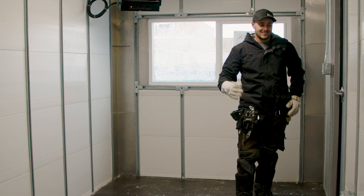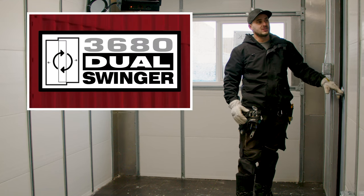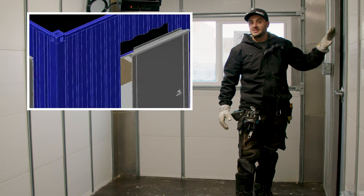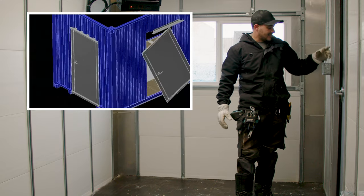One way to take care of that is to install a man door. We install these Container Modification World man door kits — they're amazing. They're built specifically for shipping containers and they're extremely durable.